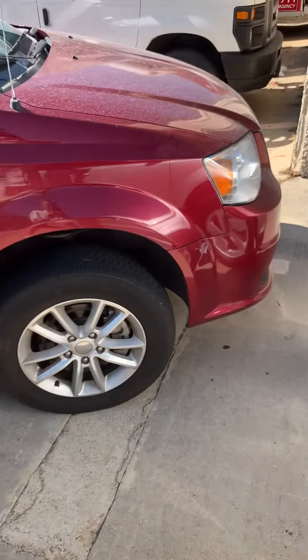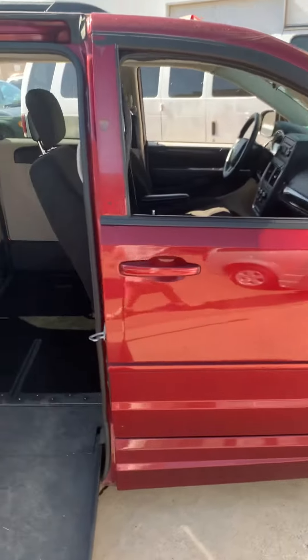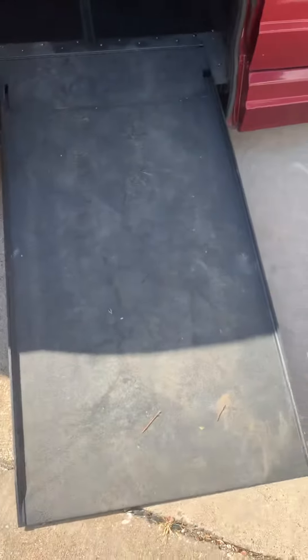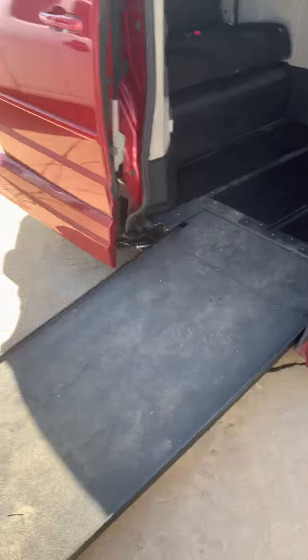Here's the van we were talking about on the phone. It is a 2016 Dodge Grand Caravan SXT. Other than just being a little dirty, this is what's called a VMI conversion.